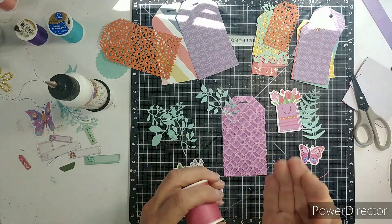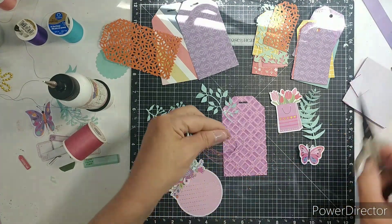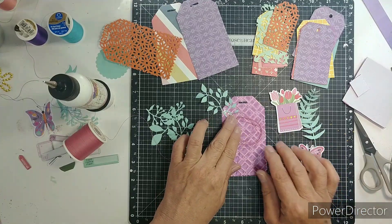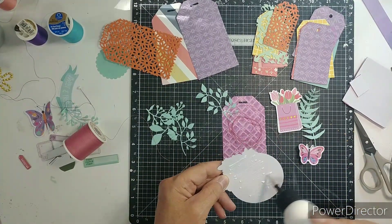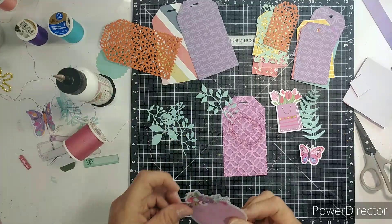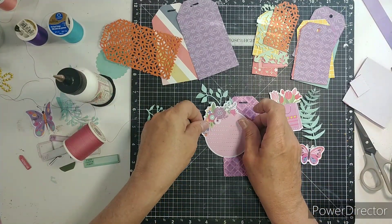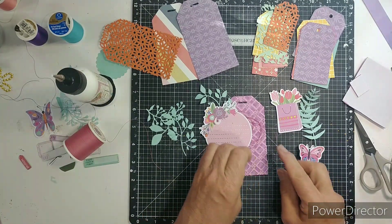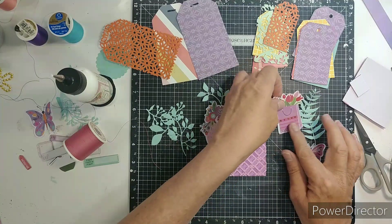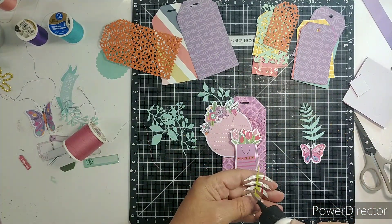Trying to get the thread not to stick every time. I like that thread — it gives a different contrast color. I have to wipe off the part that didn't go on the tag, and I need to tuck in my thread a little bit.